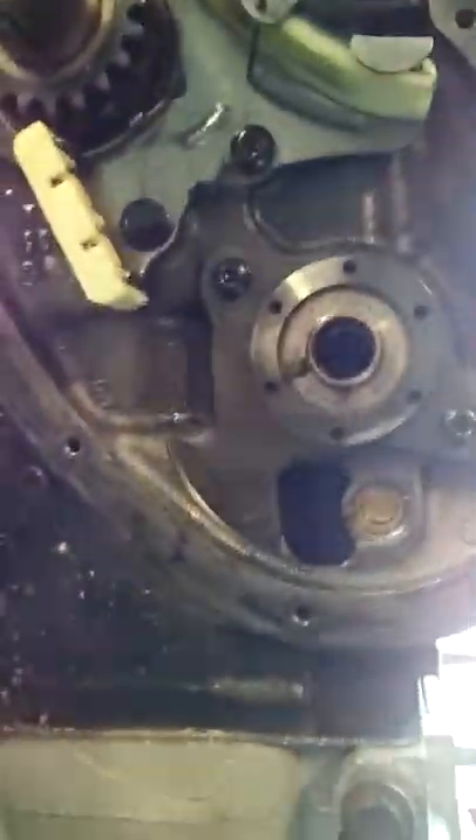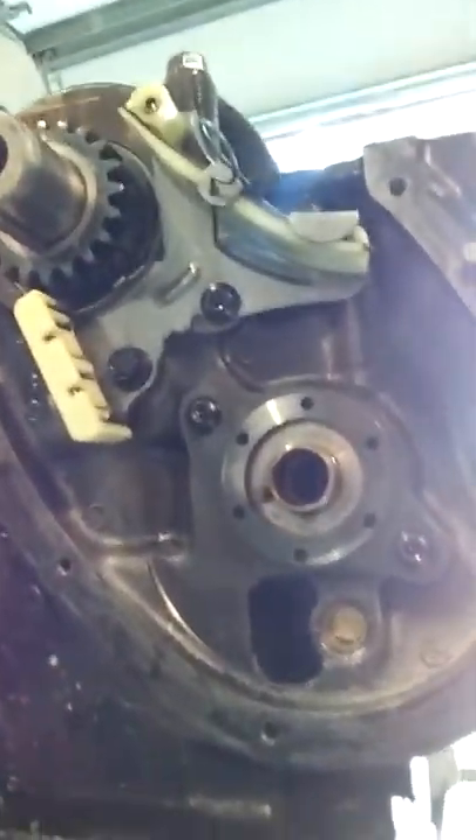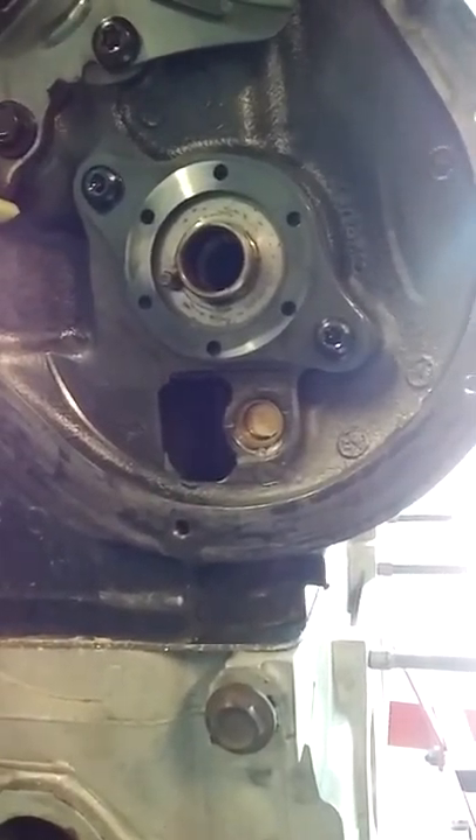I could take that one out and go buy another one and double-check it, because right behind it there is a port that oils this camshaft right here. It just kind of — did I get it too far? I don't think I got it too far in there though.